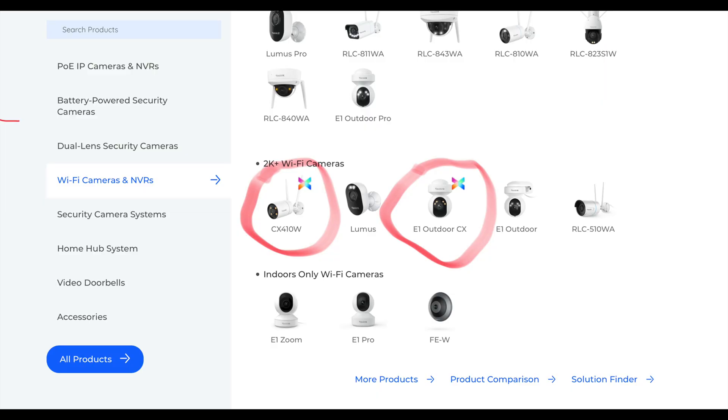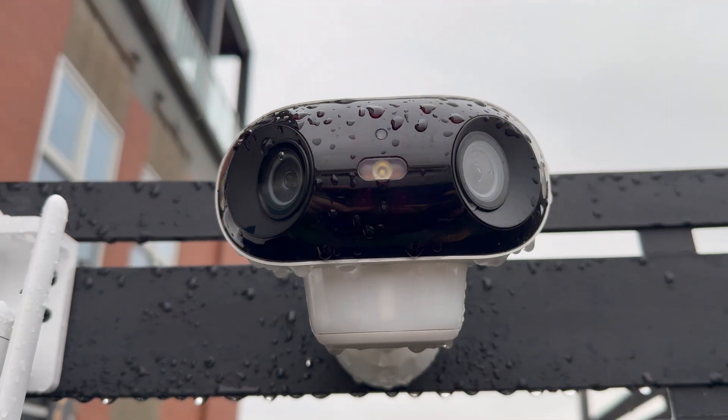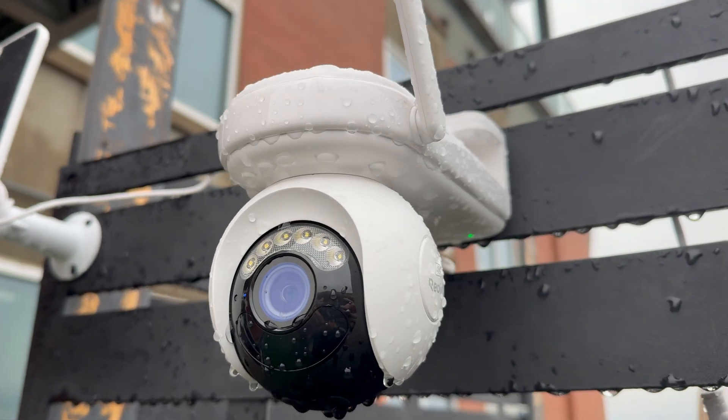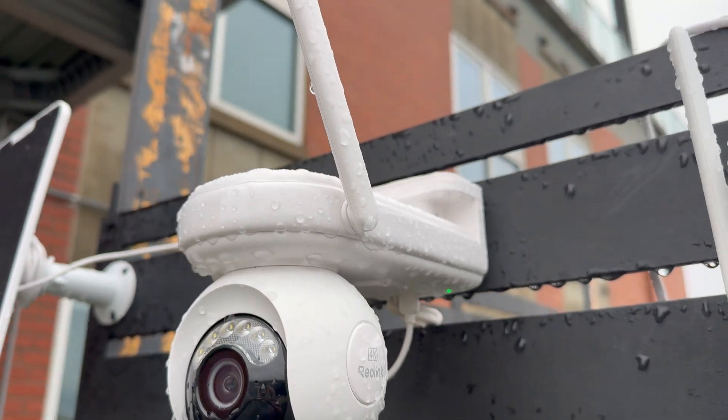These are the PoE models in the ColorX line, but Reolink also has two Wi-Fi cameras — the CX-410W and the E1 Outdoor CX — and some battery models I've mentioned in previous videos: the Argus 4 Pro and the Altus PT Ultra. Go back and check out videos I've done on those cameras.